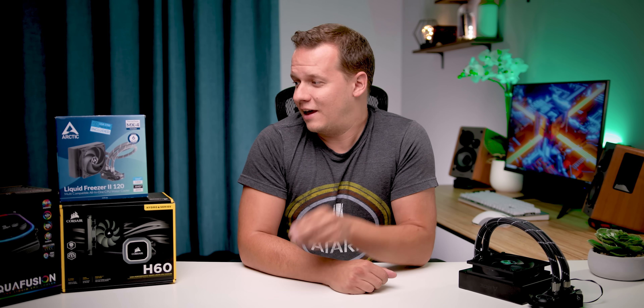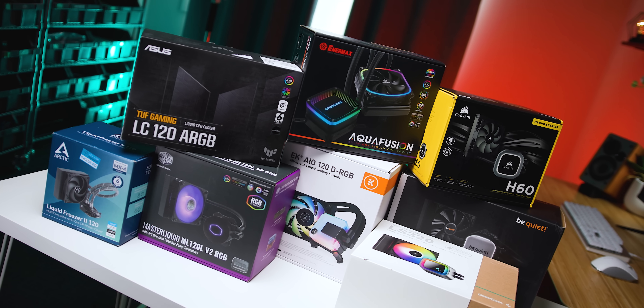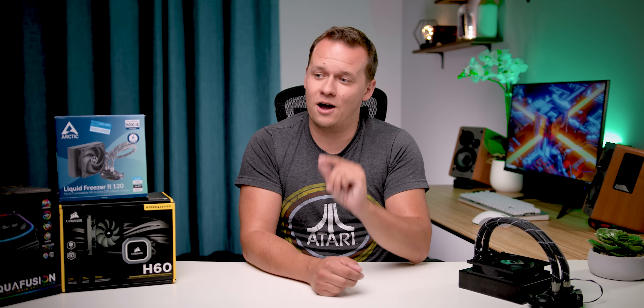Well hello everybody, Mike here with Hardware Canucks. In this video I wanted to put one statement that I've been hearing over and over again to the test: do 120 millimeter all-in-one liquid coolers actually suck? A lot of people are saying that assumption is out there, but I wanted to put it to the test right now in 2022 to see if it's still true.